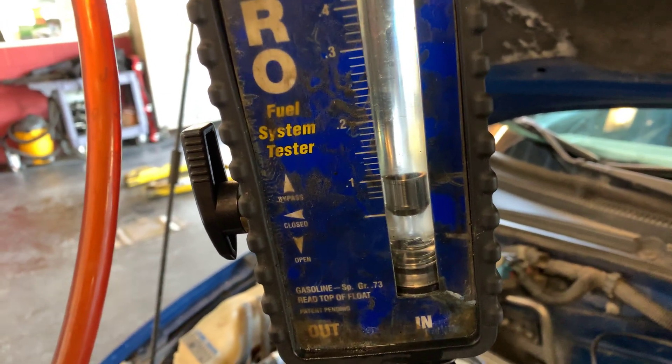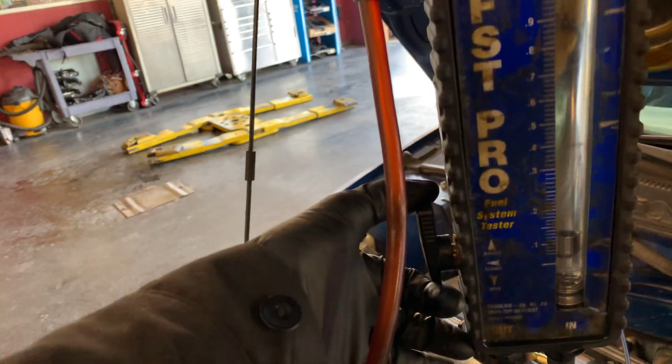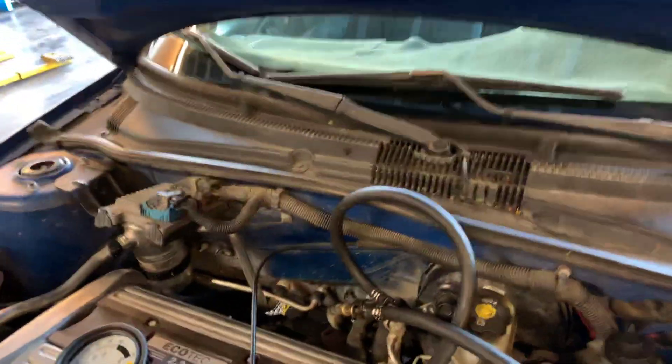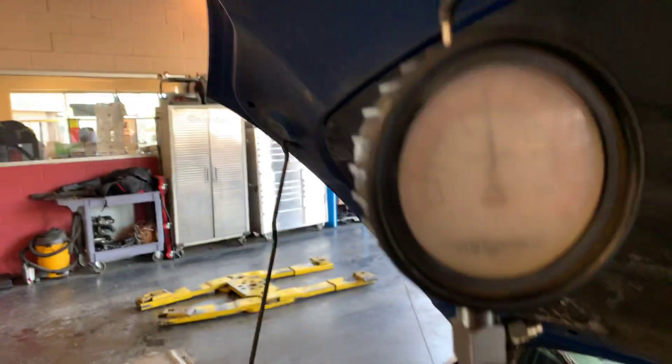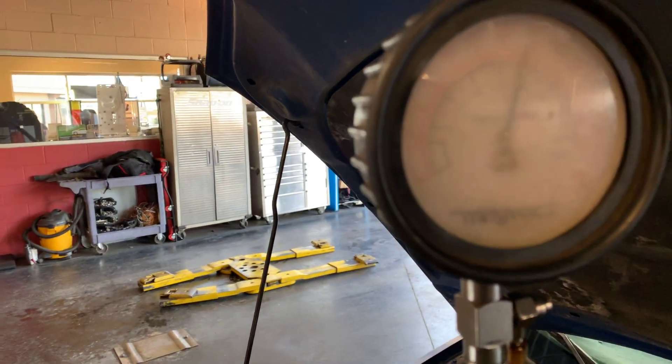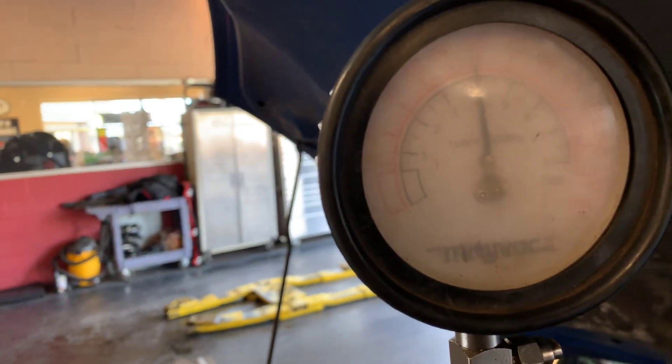It's trying to come up. Now doing a deadhead test, we should see the pressure double. All I'm doing is deadheading the pump because it is a return style fuel system. Pressure goes up a little bit — about 10 PSI.